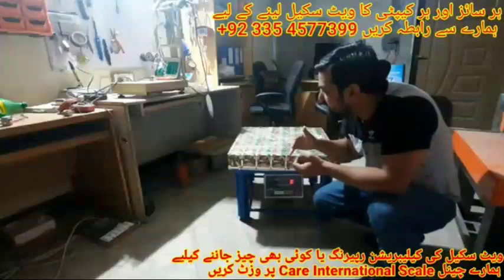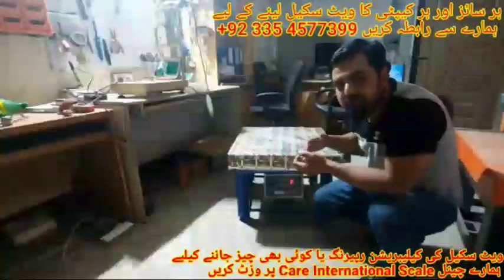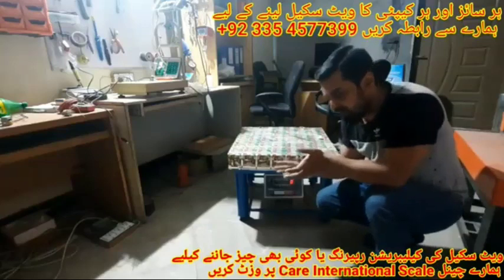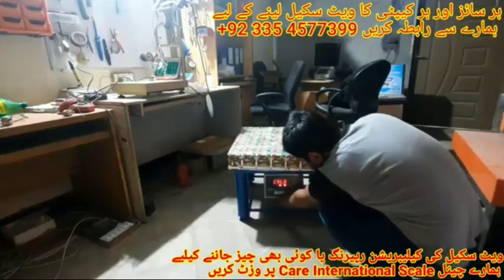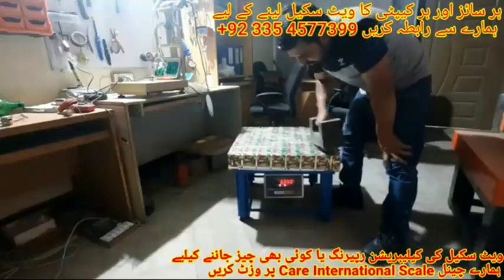Now we have to do the cornering. First we check its point — right now it is running at 100 grams, so we will bring it down to 10 grams. We first reduce its accuracy so that we know the exact weight difference — whether it is 50 grams or 100 grams.